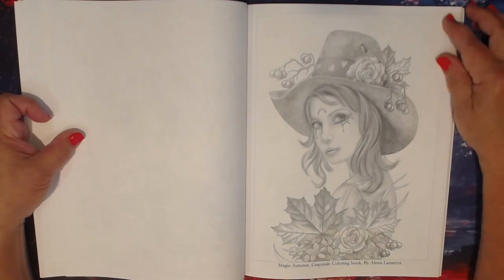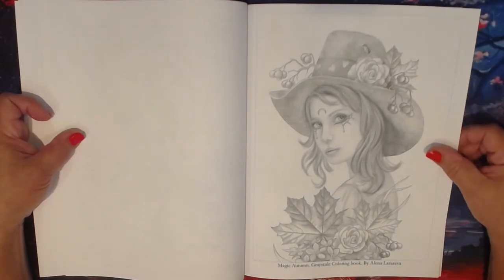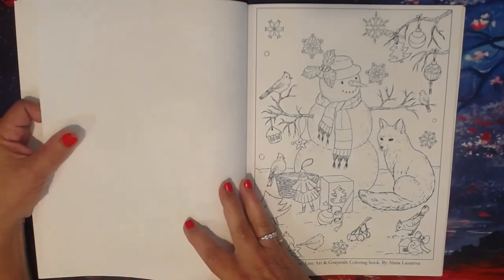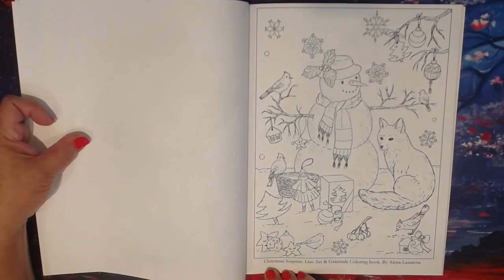This is a grayscale from Magic Autumn, and a line art from the book Christmas Surprise.